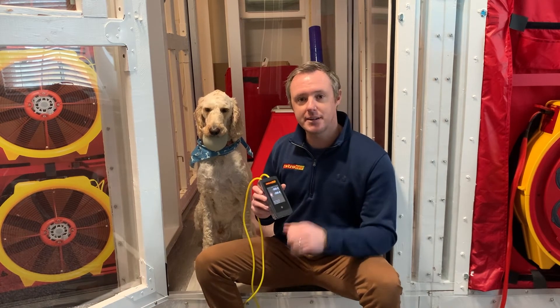Next week, we'll take a dive into looking at how you can check your fans in a similar fashion. We'll catch you back here then. Thanks for watching.